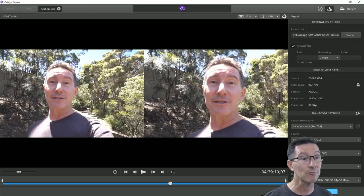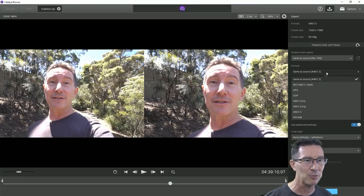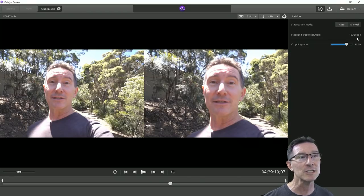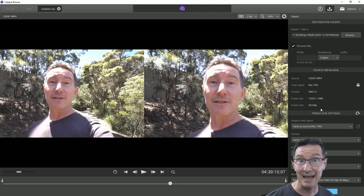Then you can go up here and render. You can rename it, and it gives you all the information. I'd keep it the same as source — I wouldn't change any of this stuff unless you really want to for some specific reason. Because it's cropped the image, it will actually resize that back to full HD. So it was like 1536 by 864 after cropping, but it will render that back to 1920 by 1080. I'm not sure exactly how it does that, but the image quality seems fantastic.